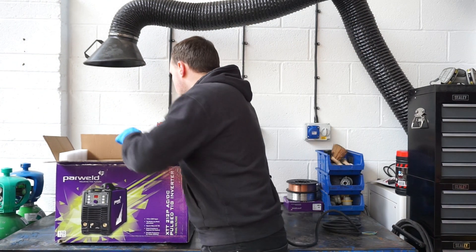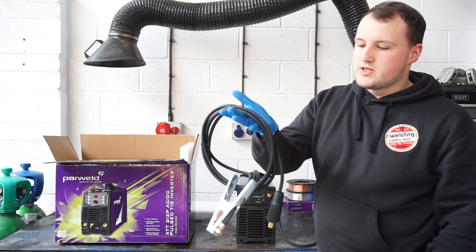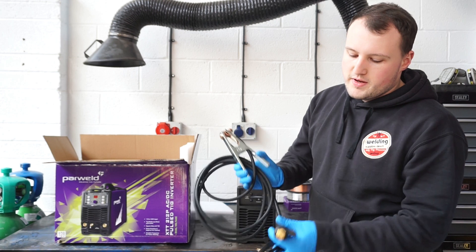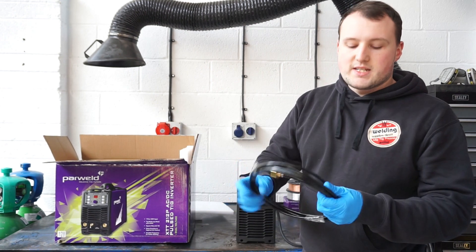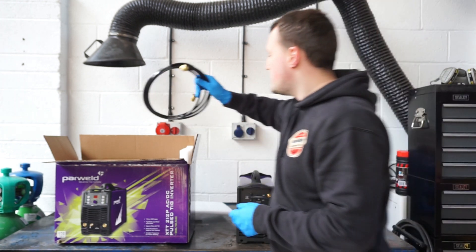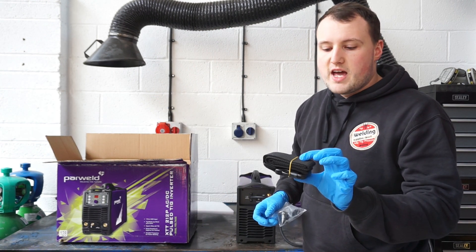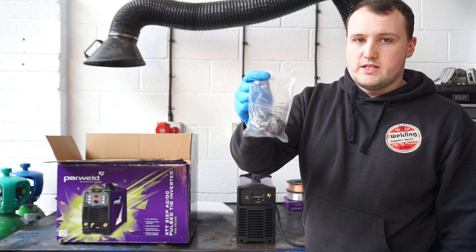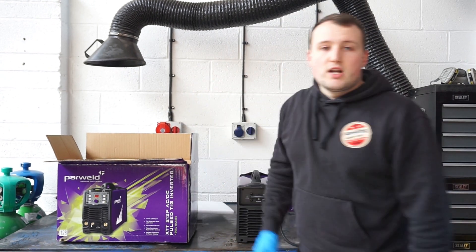The other accessories in the box include an earth lead with nice copper connections on the earth clamp and a high-quality 35-50mm DINs connector. You also get the gas line with a quick-fit connector already on it and a 3/8 BSP connector to fit onto the gas regulator. There's also a carry cable for taking it on site, and a spare amp for the plug if you decide to add an aftermarket torch.